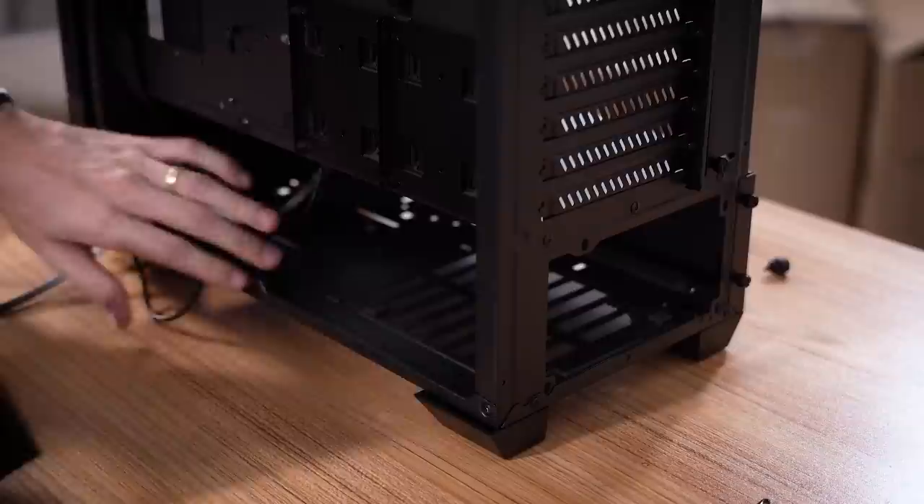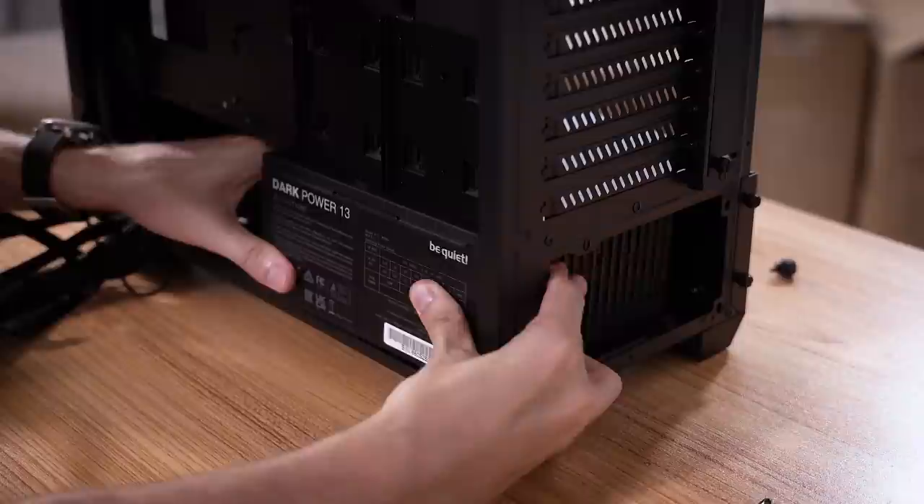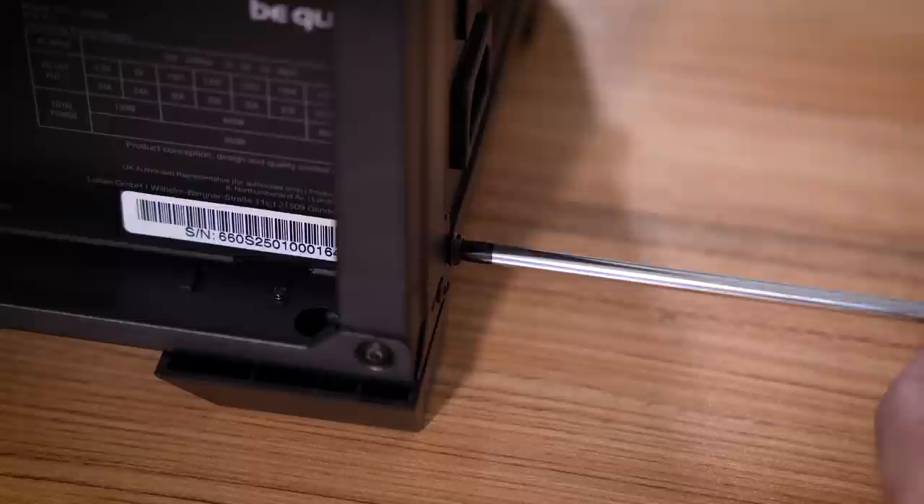Just when you thought power supplies couldn't get sexy — look at that. They even gave us some sweet peel. I'm going to slide it in from the right side — that is a perfect, super snug fit. And we'll tighten things down. Don't want to forget our games storage drive — slide that in off to the side so it's sort of out of the way.